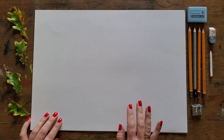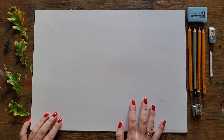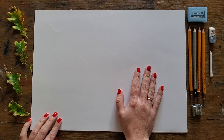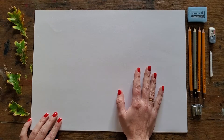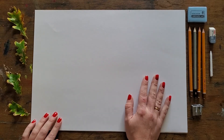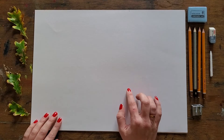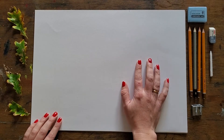Welcome, lovely people, to this free tutorial. I wanted to cover with you the basics of working with soft pencil, and I'm using our pencil starter kit just so I can explain how to use it. There's no point in sending it your way without giving you some tips on how to work with it.